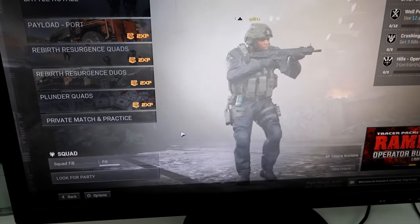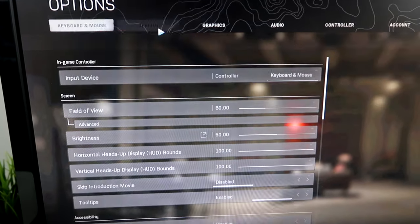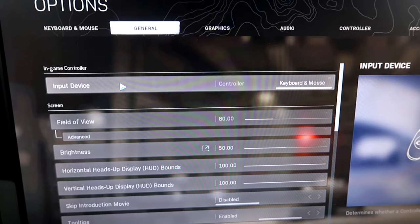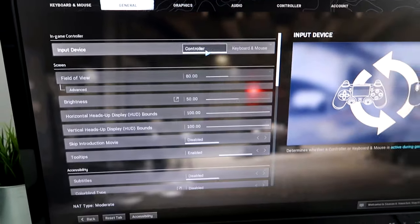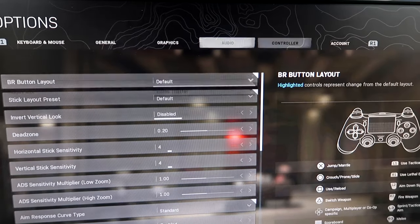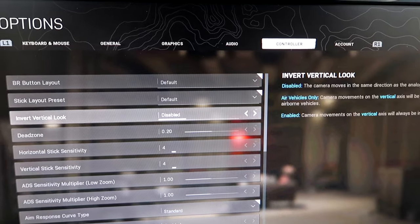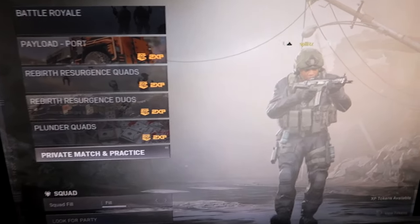Alright, the last thing you want to do is go to your options, then go to general and you'll see the input device setting — just change it to controller. So now you can actually start playing with the controller. And if you go to the controller tab, this is where you can control your button layout, sensitivity, and all that. You'll notice when you change it to controller, it shows a controller icon right there.